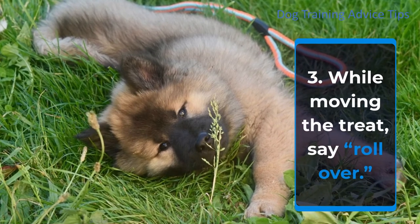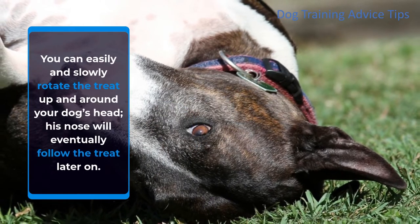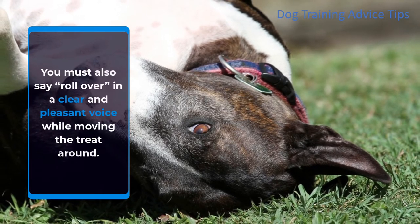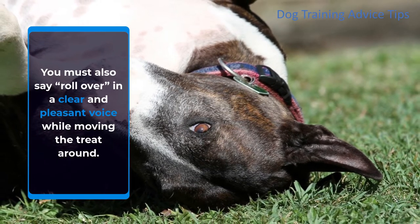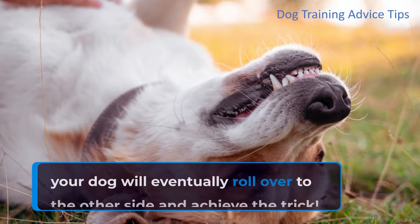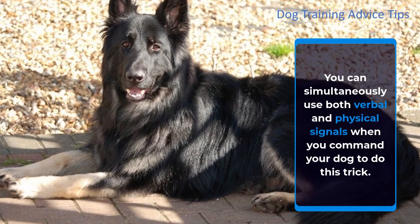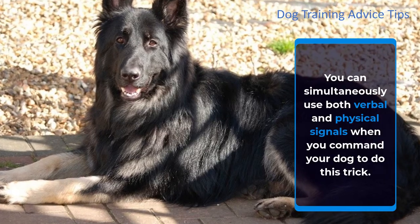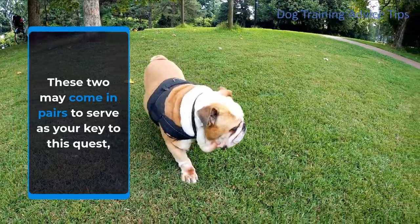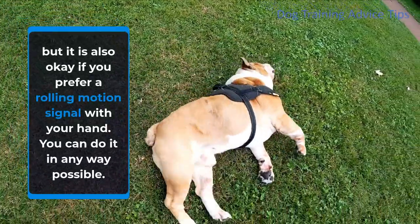Step 3: While moving the treat, say 'roll over.' You can easily and slowly rotate the treat up and around your dog's head — his nose will eventually follow the treat. You must also say 'roll over' in a clear and pleasant voice while moving the treat around. If you are able to lead your dog's nose with the treat's direction, your dog will eventually roll over to the other side. You can use both verbal and physical signals, or simply use a rolling motion with your hand.